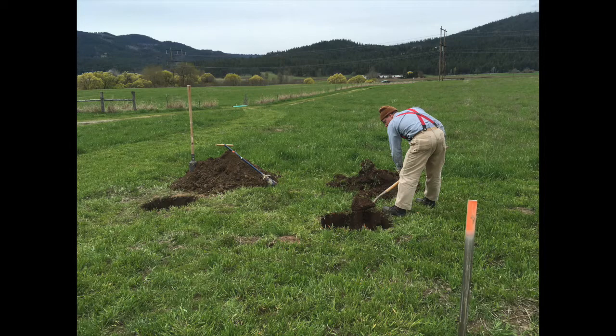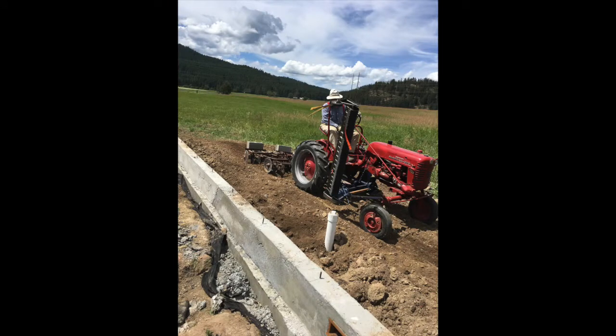We started on May 1st with Stacey digging the holes for the porch footers and finished on June 19th with driving the tractor around with the disc. It took a little bit longer than we hoped — we wanted to be done by the end of May — but now that we are above the foundation and working with wood, things are going a lot faster. Stay tuned for the next update, and thanks for watching.